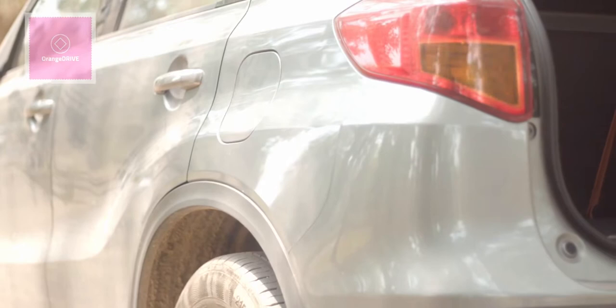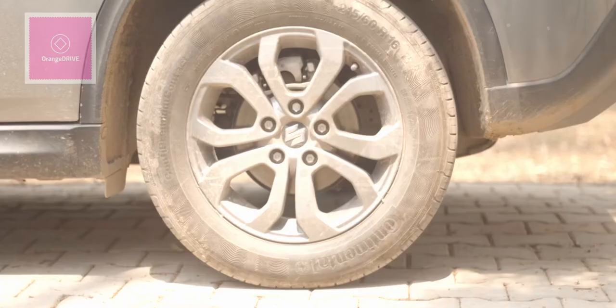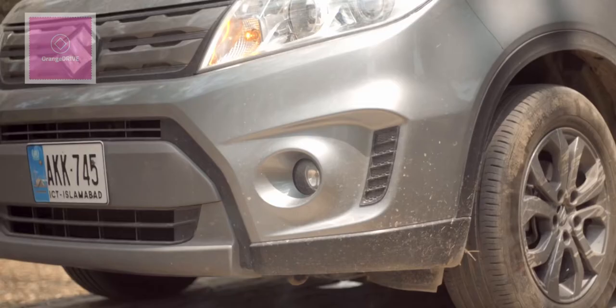At the rear window you will find the fuel cap and the wheel arch. The arches are black-colored but they look really stunning when the car is moving. This car has 16-inch alloy rims with quality tires that perform really well on the road. At the front of the car, you have fog lamps and headlights with both low beam and high beam.